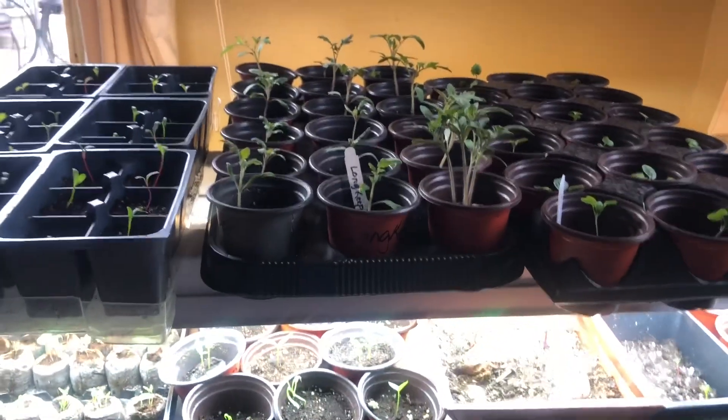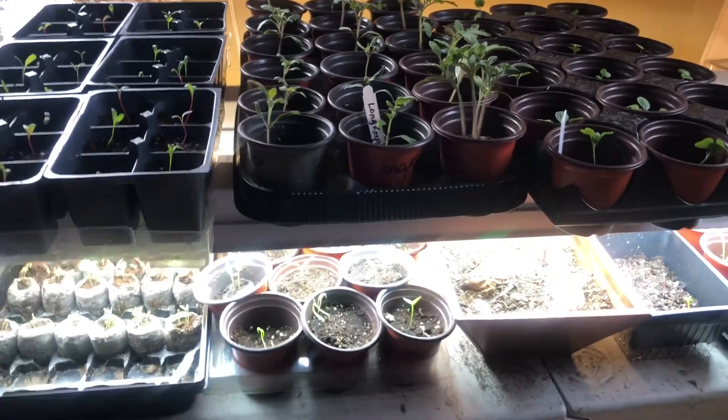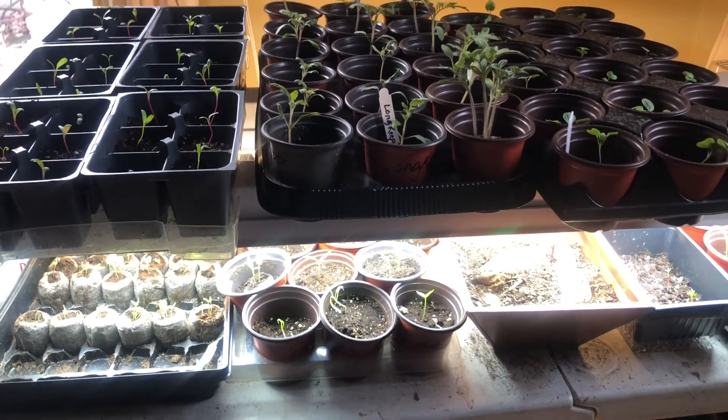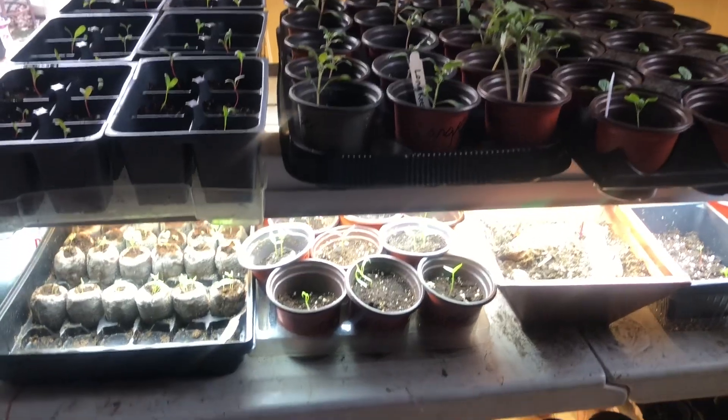These are all of the things that I have growing inside of the house. Once I've been able to acclimate them to outdoors, I then shift them into the greenhouse until they are ready to be placed in the garden.